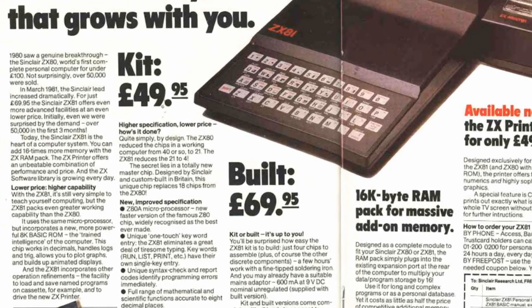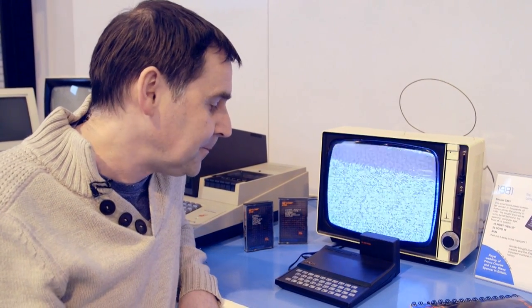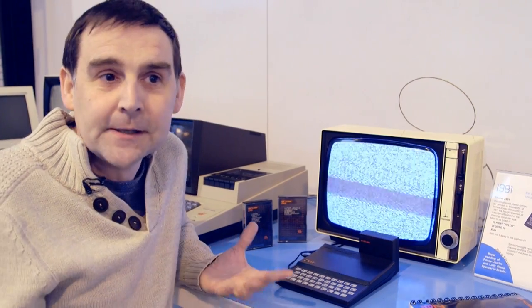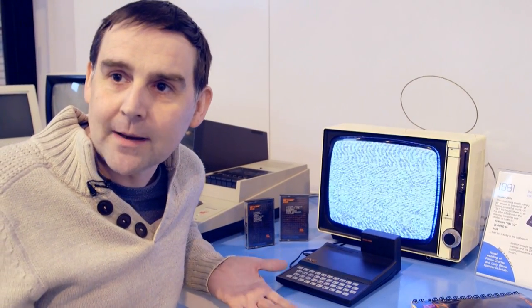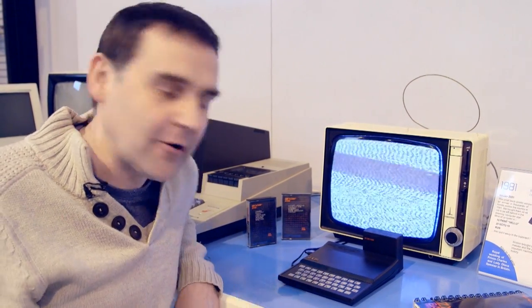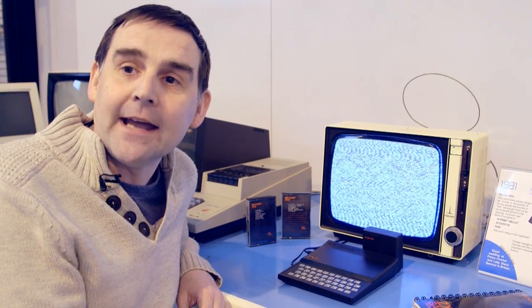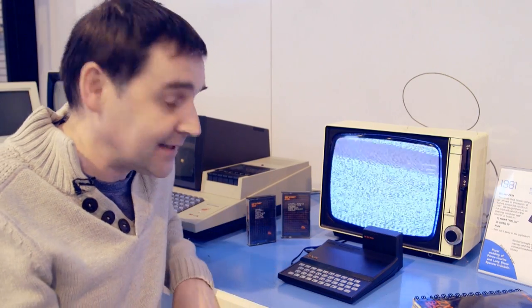And people bought a lot of them, and that was about the price. This machine was sub £100 — to my knowledge, about the first machine that actually took that price point. And that made it, although still quite a bit of money, something that people were encouraged to buy. The government was talking about computers and how they were going to be the future, and for once the government was right. Everything was about moving ahead and getting computers into our lives, and the ZX81 was a relatively cheap way of doing it.